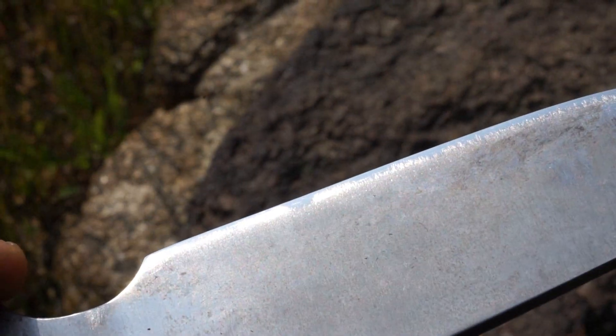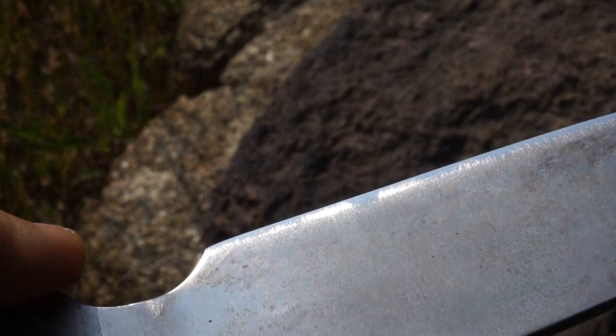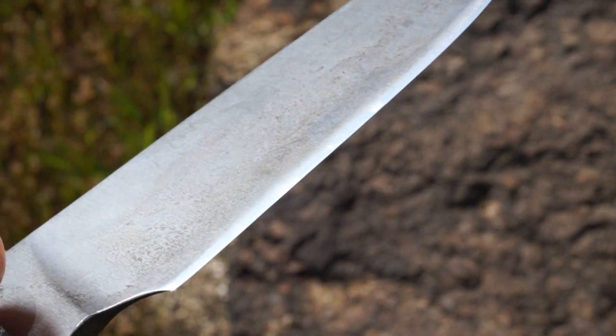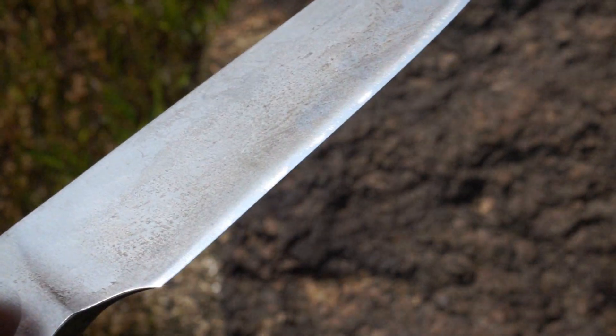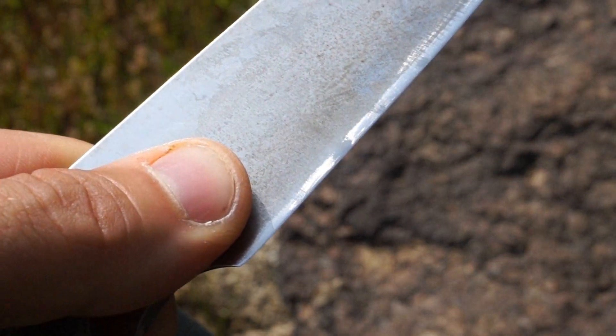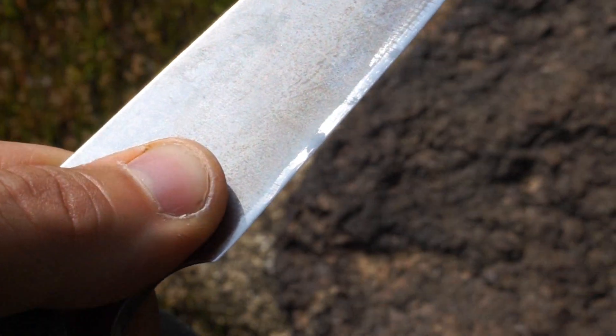It didn't break — it sort of just bent a little bit and waved on me. That's why the entire edge is very well polished except for that one spot where I was using a flat ceramic rod to polish the edge, and you can see where the rod was not able to hit that one spot. Flipping the blade over, you may notice that it just has the ever so slightest looking wrinkle right there in front of my thumb.